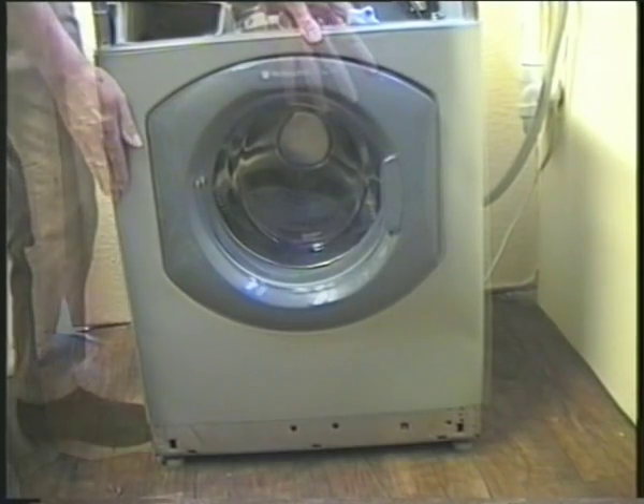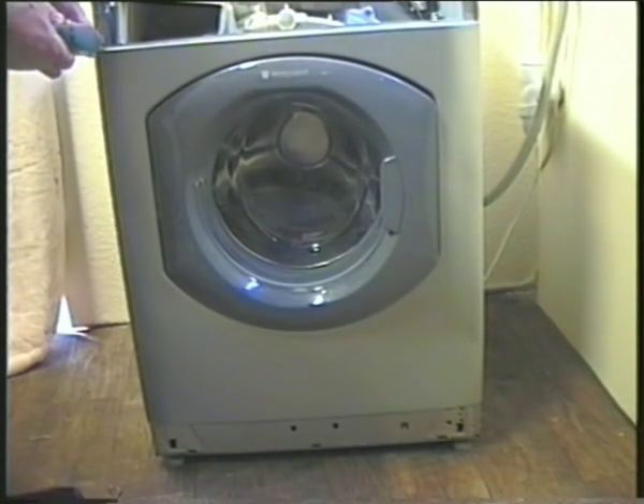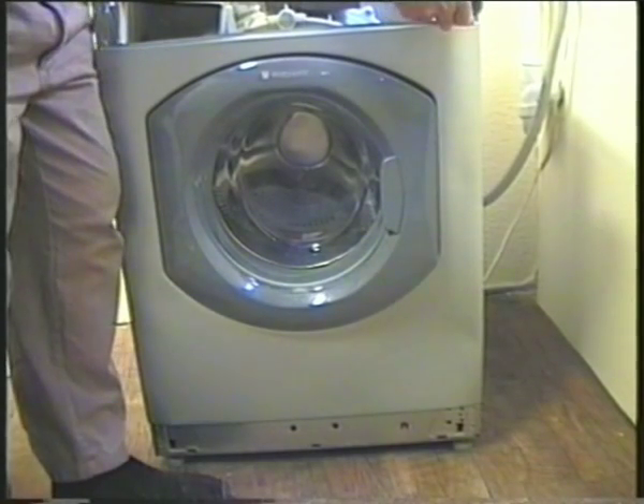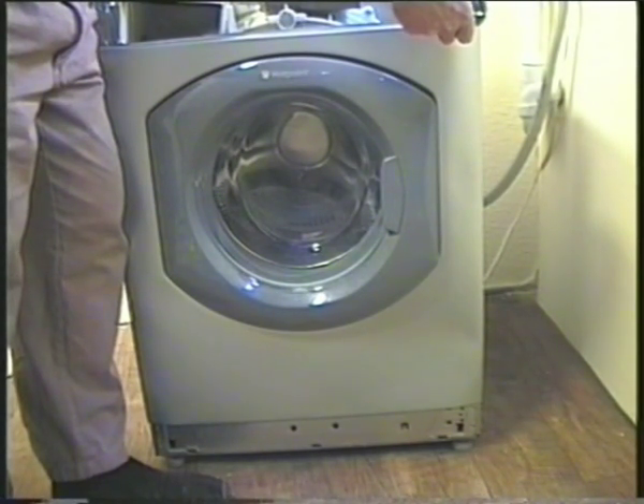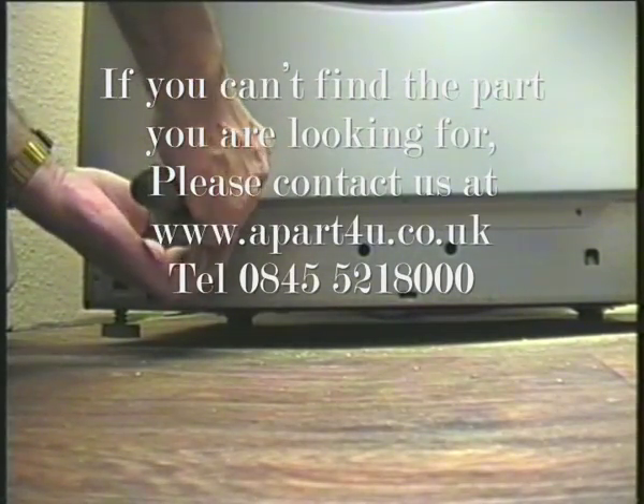You can now hook the front panel onto the two nylon latches either side of the cabinet front. Make sure you haven't caught any wires in it before fitting the top screws. Now fit the two lower ones before replacing the kick strip, which just pushes on.